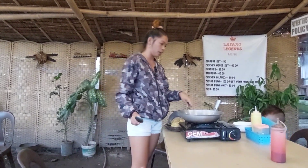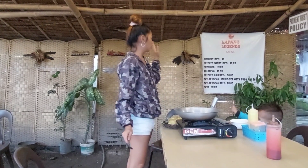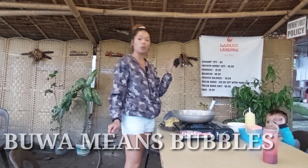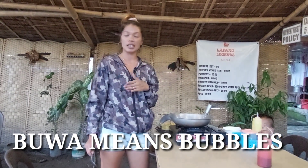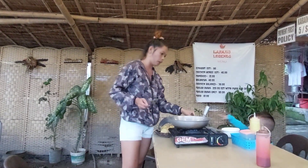Hey guys, welcome back again to my YouTube channel. I'm going to cook now a 'bua' — that's what we call 'Tuslo Bua.' This is a famous dish here in the Philippines.